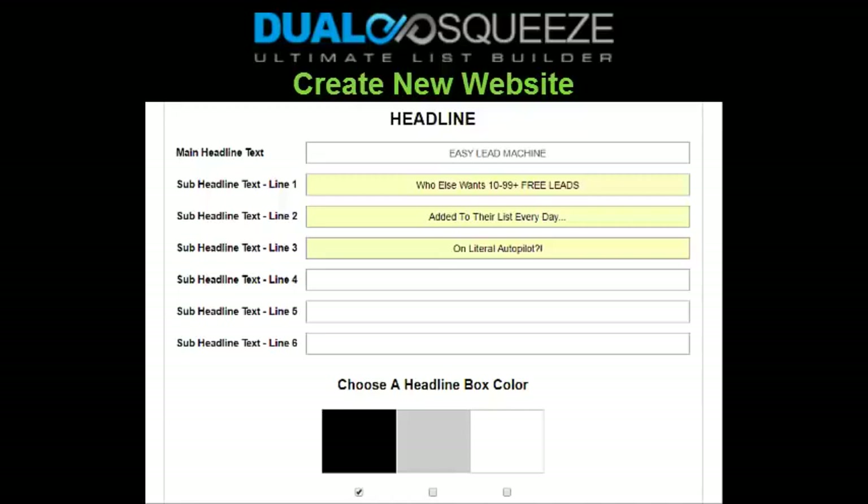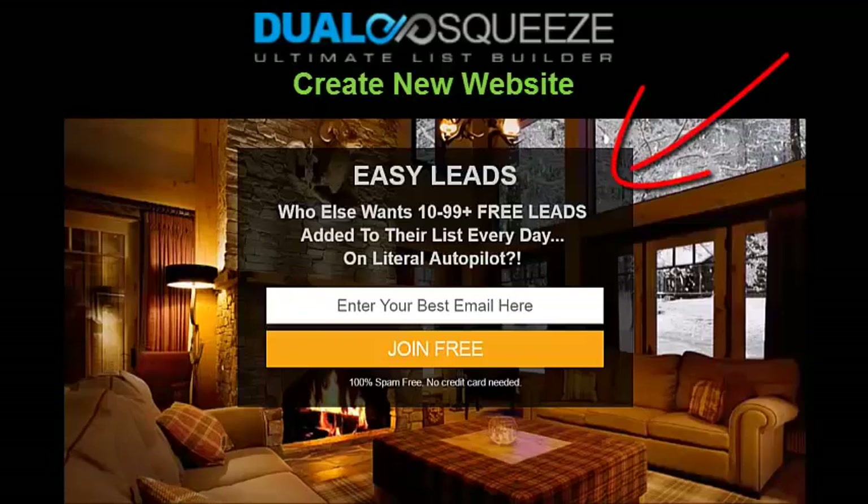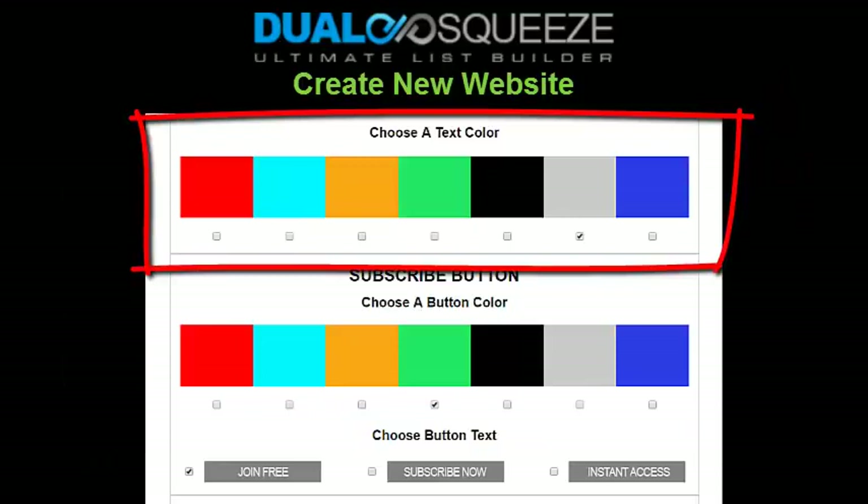Once you've entered your headline, you can choose a color for your headline box — a flat colored box that appears behind your headline text but over your background video or picture, so the text doesn't blend into the background. Then you choose a headline text color. If you choose a black headline box, don't choose black text or your headline won't show up — you want two colors that contrast so your text is easy to read. I personally prefer a black headline box with light gray, almost white text.